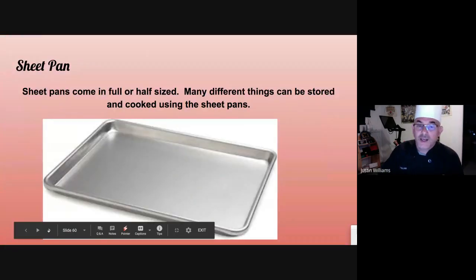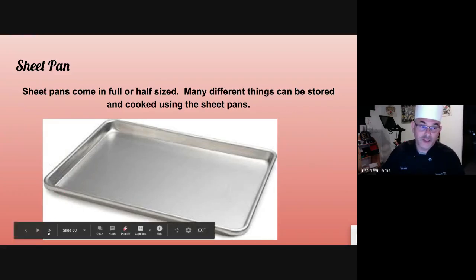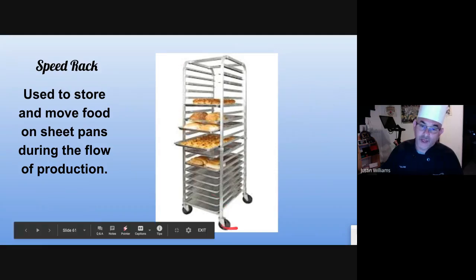Sheet pans are used for many, many different things. You can lay items flat and use them for anything you can imagine. They're also used for shelving in speed racks — this is a speed rack. You can adjust the shelves and leave whatever spacing you want. You can put all your mise en place prepped and ready to go on a speed rack, put a plastic bag over the whole thing, and wheel it into a dry storeroom, a walk-in, or a freezer.